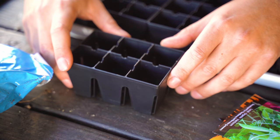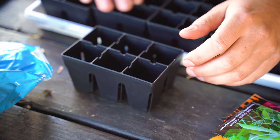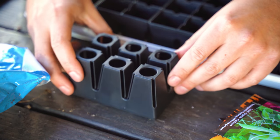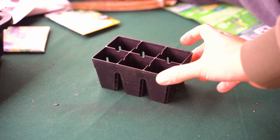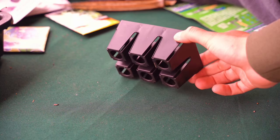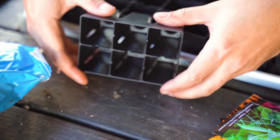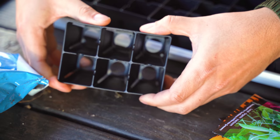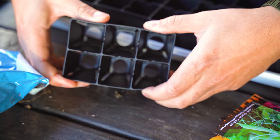First things first, let's talk about this mini tray. It's a standard plastic, but it's a black recycled plastic and it's much more heavy duty — it's polypropylene. So I can squeeze this and it's really not going to go anywhere. I've stood on these before and nothing happened whatsoever.